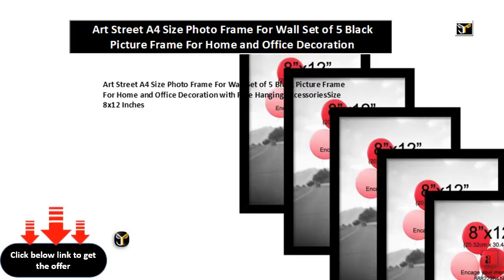Art Street A4 size photo frame for wall, set of 5 black picture frames for home and office decoration, with free hanging accessories. Size: 8 x 12 inches.